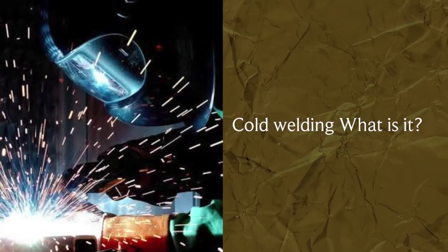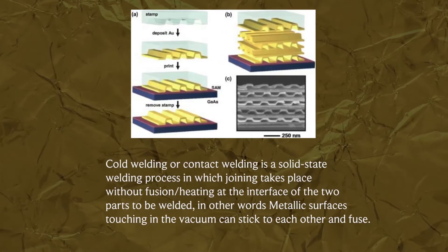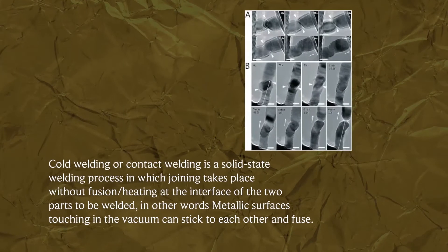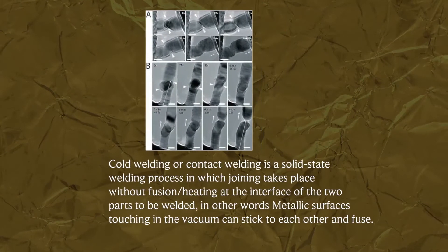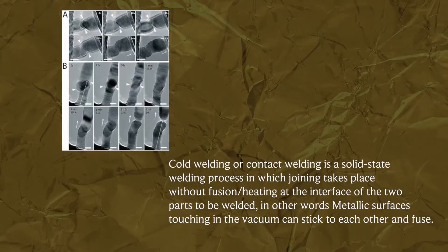Cold welding, or contact welding, is a solid-state welding process in which joining takes place without fusion or heating at the interface of the two parts to be welded. In other words, metallic surfaces touching in a vacuum can stick to each other and fuse.